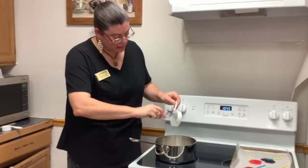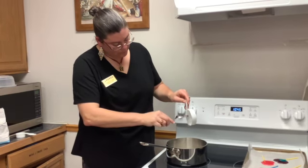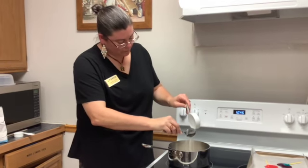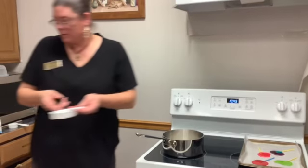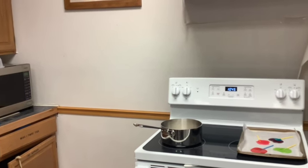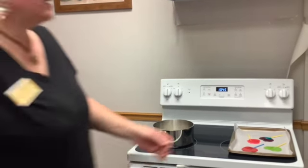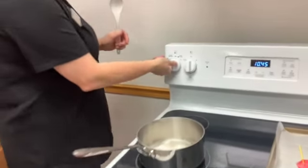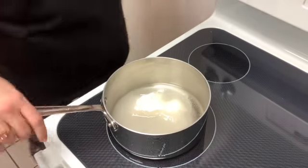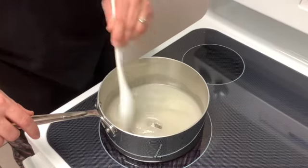Karo syrup is really thick, so you just kind of get it all out. And then you need one quarter cup of water. Then you will need to put it on medium high heat on a stove, and you're going to stir it till all your syrup and all the sugar melts.